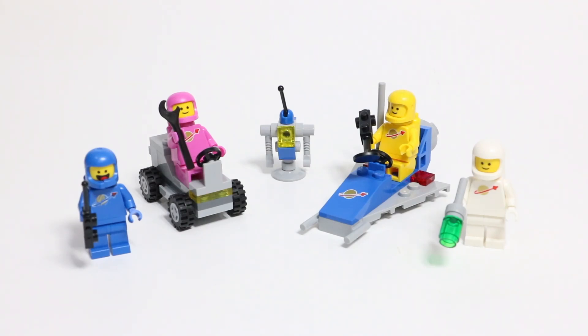Hey everybody, RickLiver18 here today with another review of a LEGO Movie 2 set. This one is 70841, which is Benny's Space Squad. This set is ages 5+ and has 68 LEGO pieces.